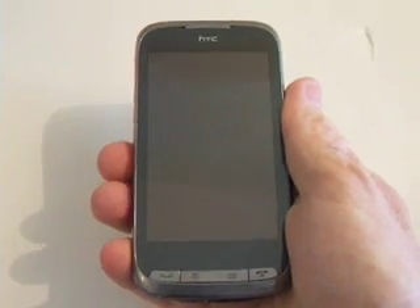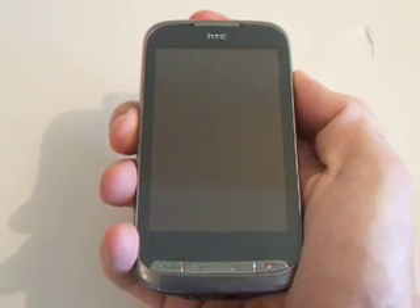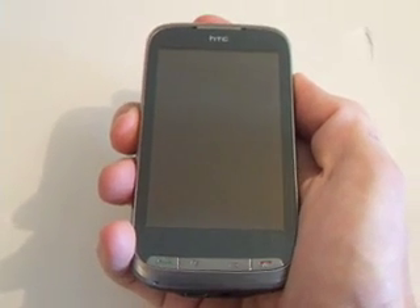Welcome to MobileSyrup.com, mobile news and reviews for Canadians. This is the HTC Touch Pro 2, soon to be launched with Telus.